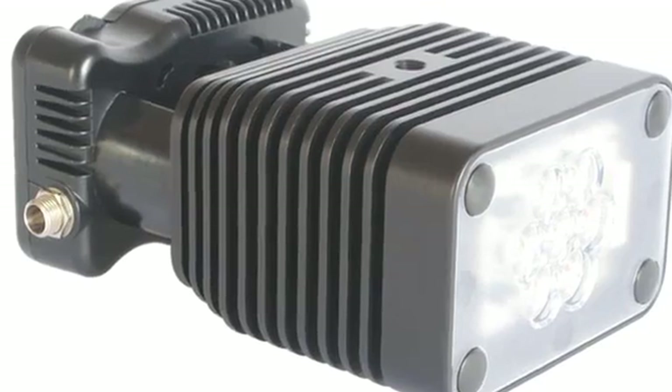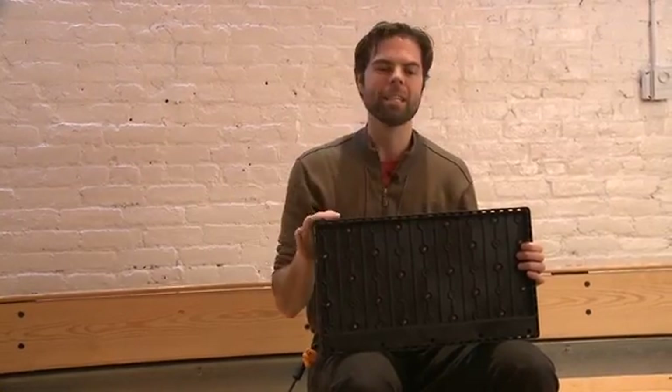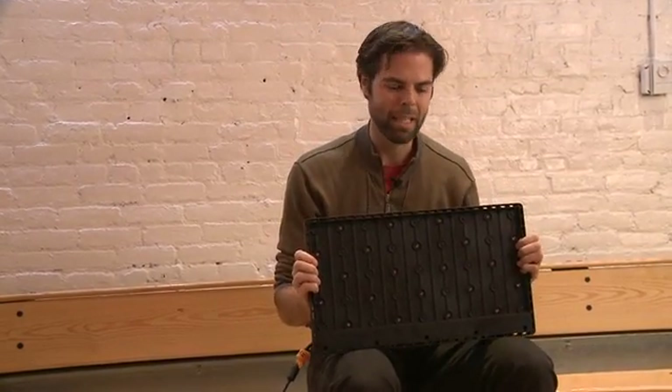We've been using this light for a documentary project we're working on called the Future Journalism Project. We're interviewing a whole bunch of thought leaders on the business of journalism, the practice of journalism, journalism's role in democracy — and some of the interviews we've actually done in this room. We've essentially used this as our primary light.